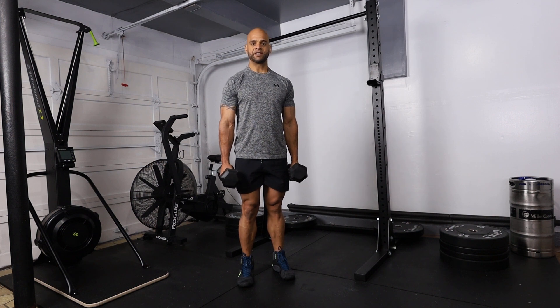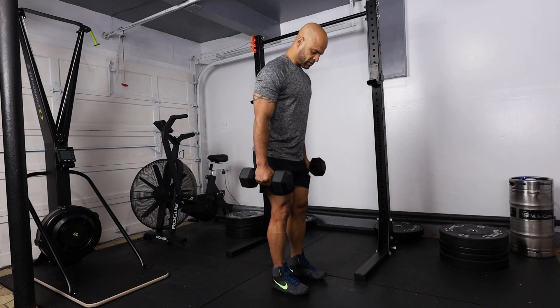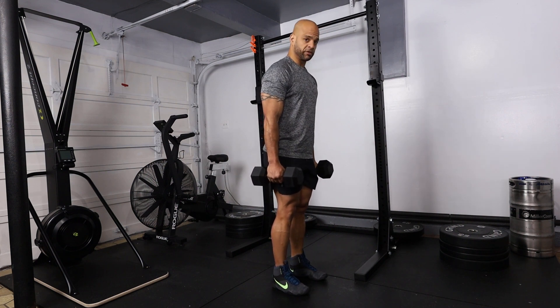The next exercise we're going to perform is the back step lunge with dumbbells. We're going to start in the starting position, feet shoulder width apart.